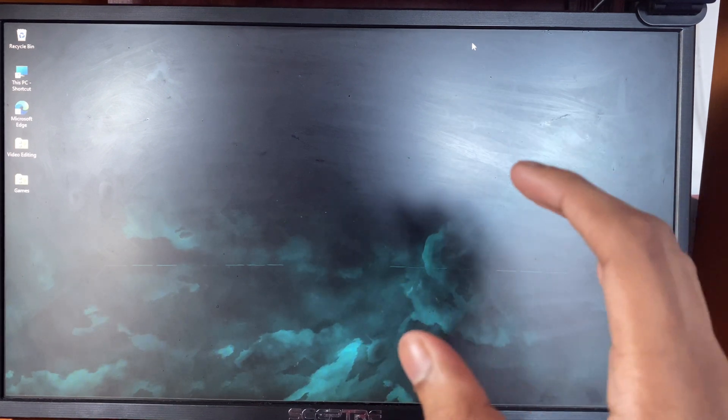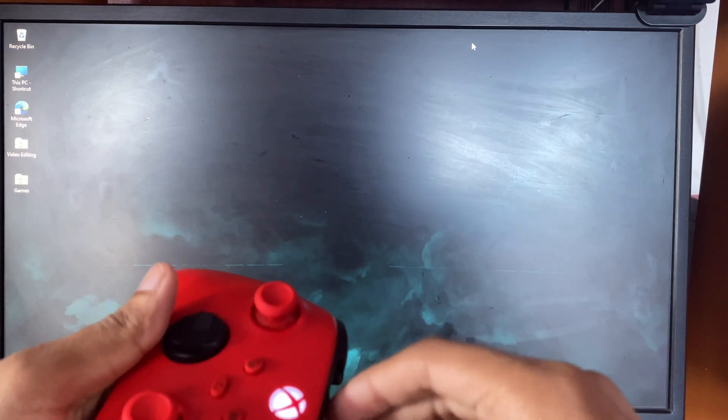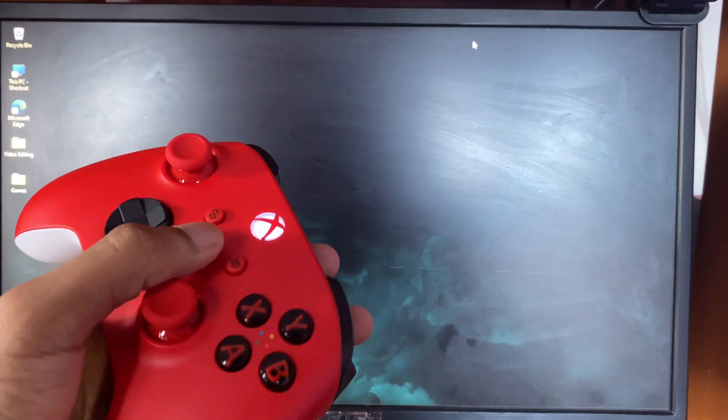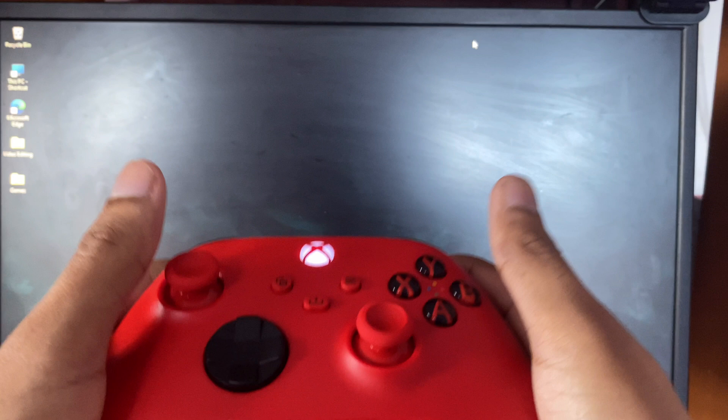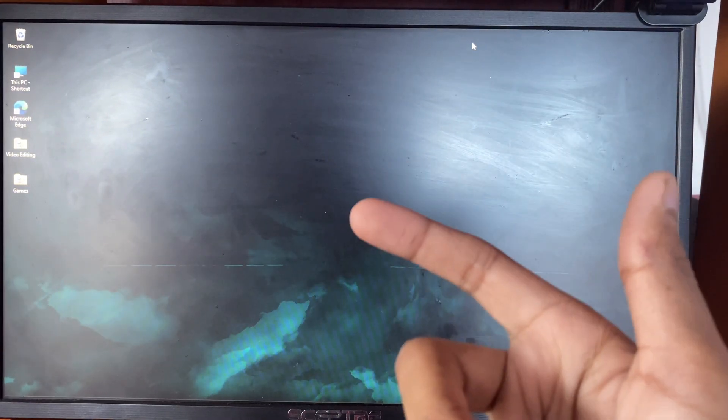Now I'll just show you guys a quick gameplay to show you how good this controller is. I'll unplug it, make it wireless, and you can see the controller is still paired — it reconnects really fast. So now I'll show you guys a quick little gameplay.